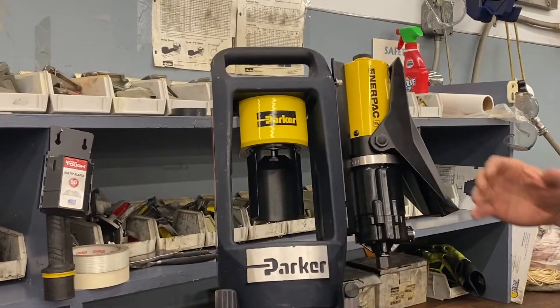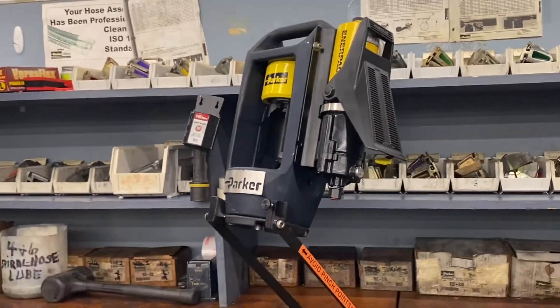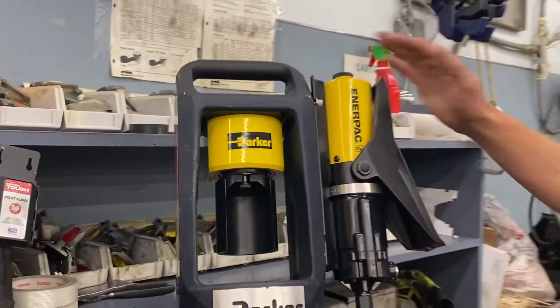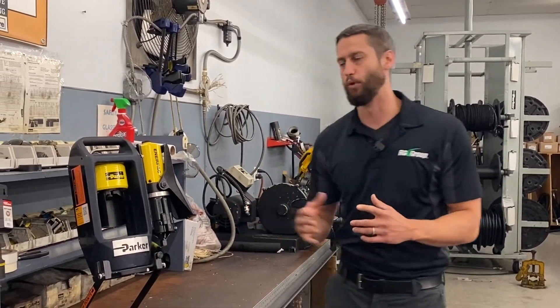It has crimping capabilities up to one inch two wire hose, so it gives you a nice range of hoses that you can crimp, and we offer this with two different power unit options. As you can see, the one here has an air over hydraulic pedal, so all you need is an air compressor with a minimum of 60 PSI. We recommend somewhere between 60 and 100 PSI for best performance.